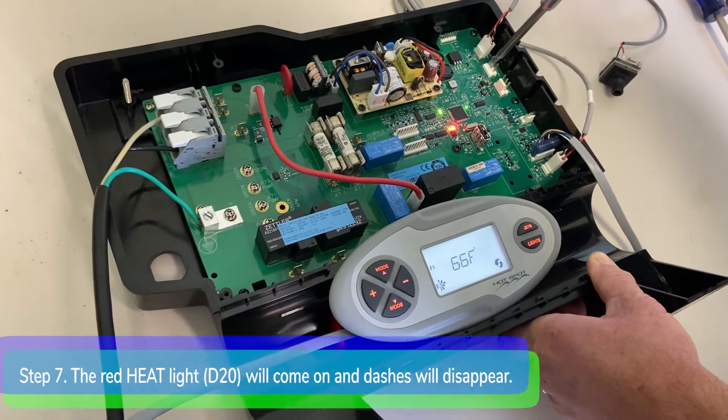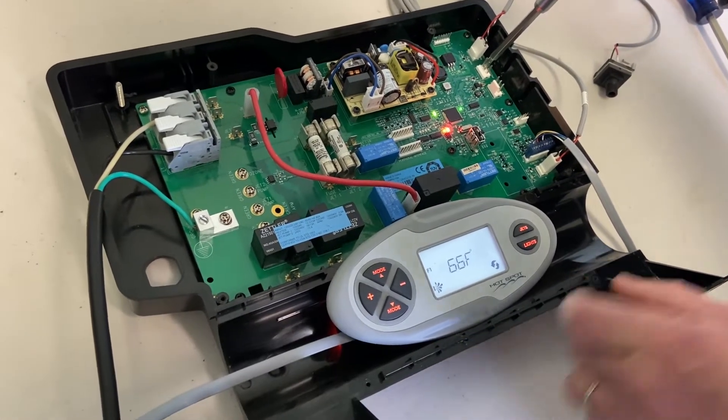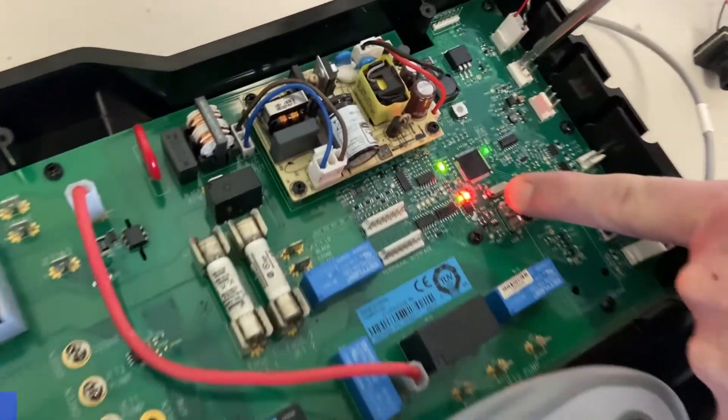You need to make a solid connection between the two pins. Step seven: the red heat light D20 will come on and the double dashes on the control panel will go away. This means you have a bad pressure switch.